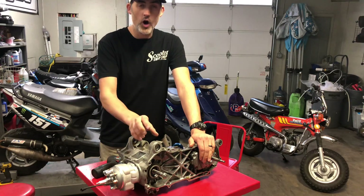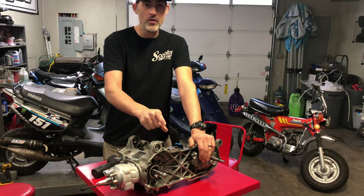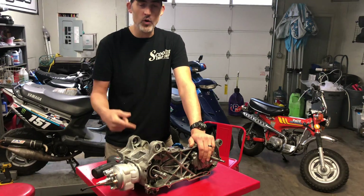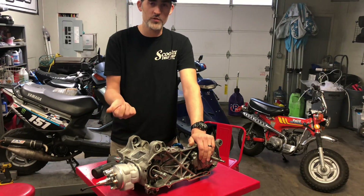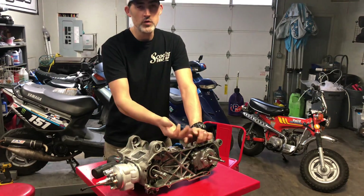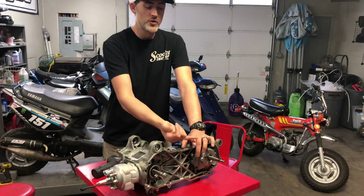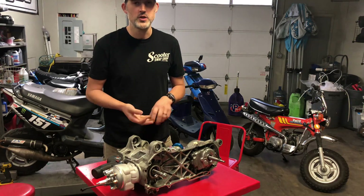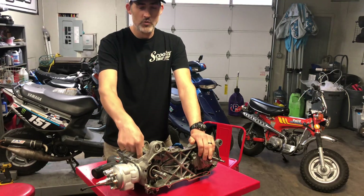If you change your carburetor to a larger size, change your air filter to allow more air in, change your exhaust, or change your cylinder to a higher CC, you're going to pull more air into this bike. Anytime you pull more air in, you also need to pull in more fuel, or you're going to run lean and seize your top end. Your fuel and oil is what lubricates the cylinder and keeps it cool.